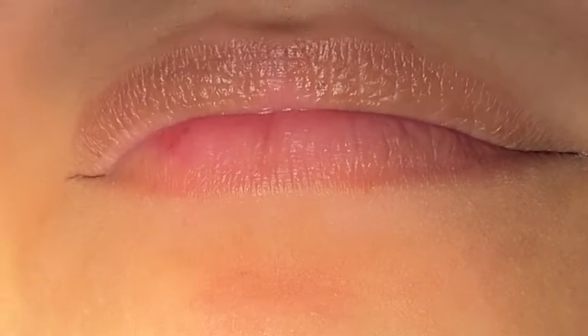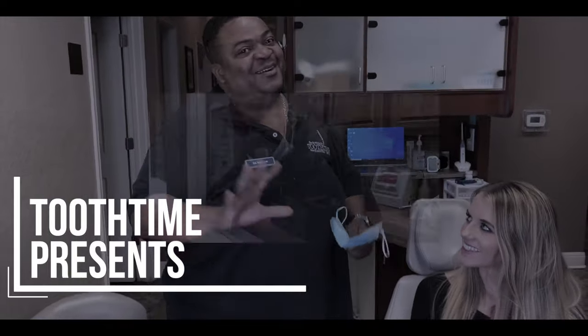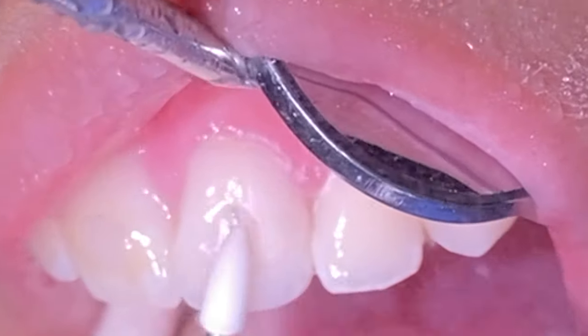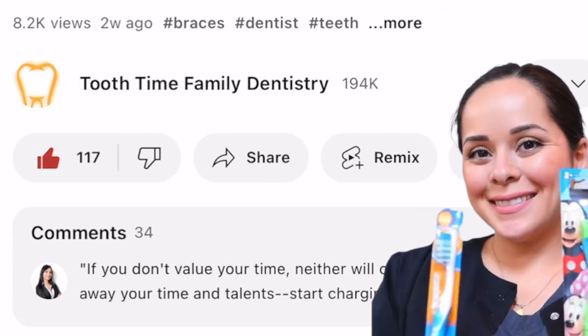Hey everyone, this is Abby, your hygienist here at 210 Family Dentistry. You know the drill — go ahead and like, subscribe, and comment below any content you'd like to see.